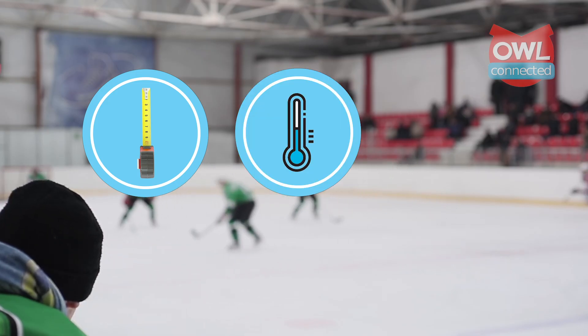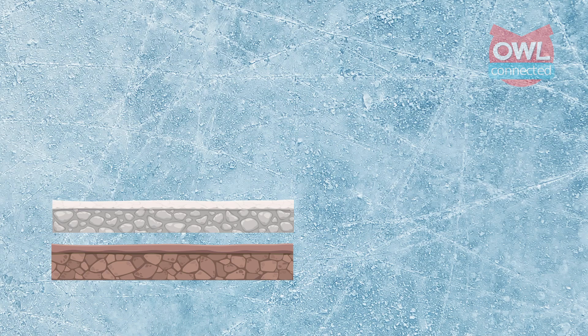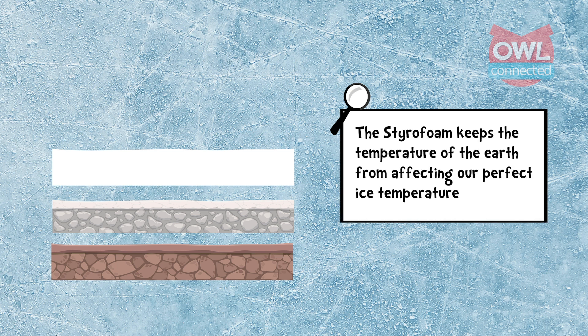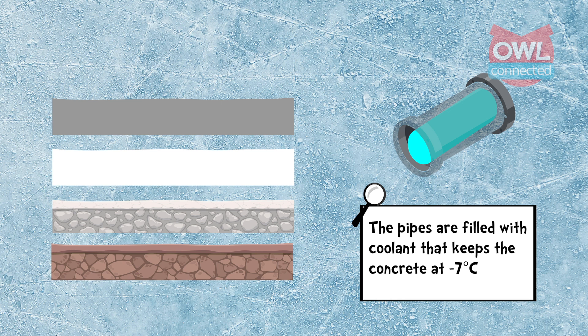The secret to making ice that is the perfect thickness, temperature, and strength, and that has all those fancy lines and markings on it, begins deep underneath its surface. Over top of soil and gravel, there is an insulating layer of styrofoam. This keeps the temperature of the earth below from affecting our perfect ice temperature. Next comes a thick slab of concrete, with several miles of steel piping running through it. The pipes are filled with a super chilled coolant that brings the concrete down to around minus seven degrees Celsius.